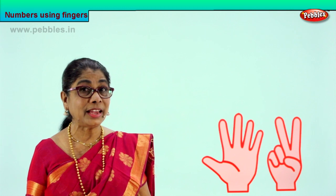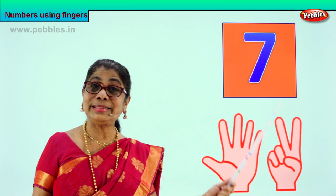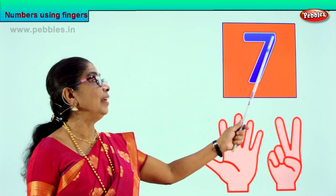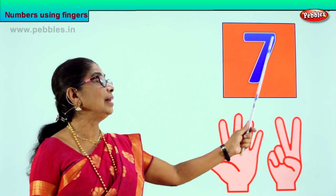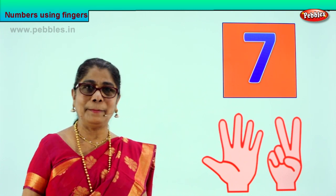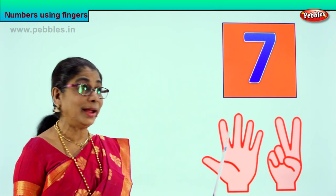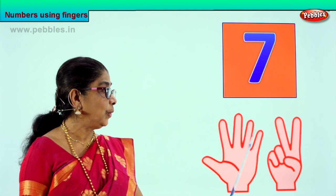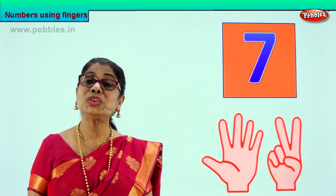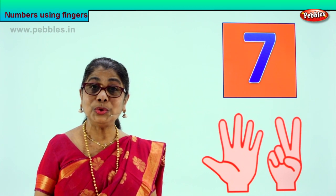Shall we look at how number seven looks like? Look — this is number seven. What is this? Number seven. Number seven is very easy to write. Go to the side and down — that's it. Go over with your finger on the number and you will learn how to write. Very good. So we learned to count one, two, three, four, five, six, seven. We learned to recognize number seven and you shall learn how to write number seven. Very good. One to seven — you did it!